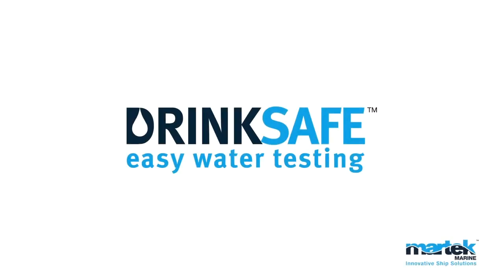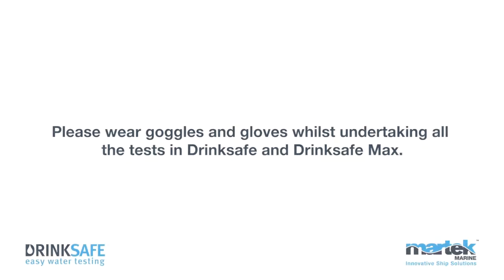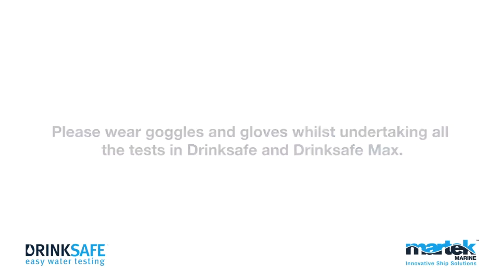DrinkSafe. Easy water testing. Please wear goggles and gloves whilst undertaking all the tests in DrinkSafe and DrinkSafe Max.